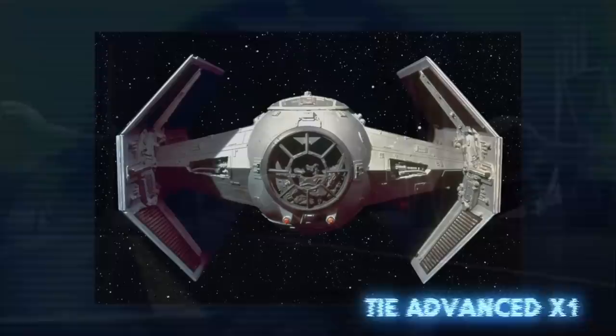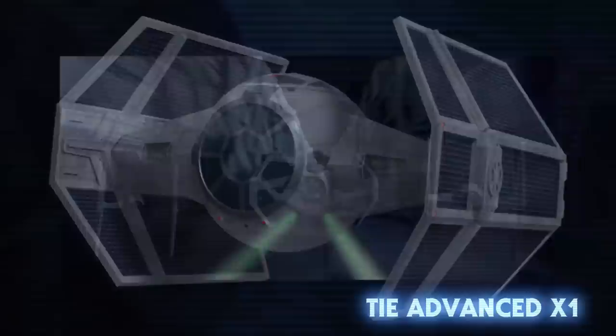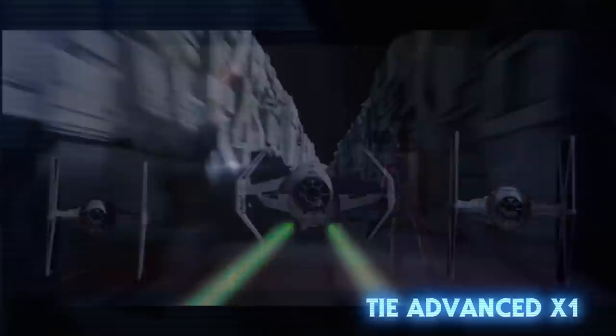The wings also had S-foils that could fold around the cockpit, saving hangar space. The TIE Advanced X1 was the next step up from the V1. It also had shields and a hyperdrive, but no S-foils, and the solar panels were put back on the outside. Its biggest upgrade was in the targeting system, which was highly sophisticated and effective against enemy deflector shields.